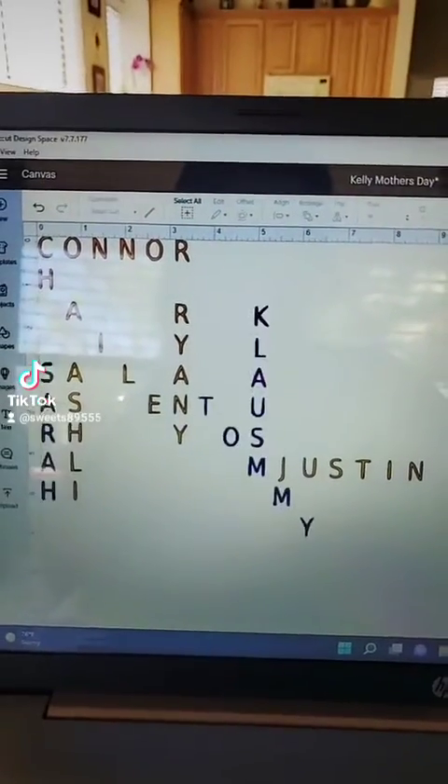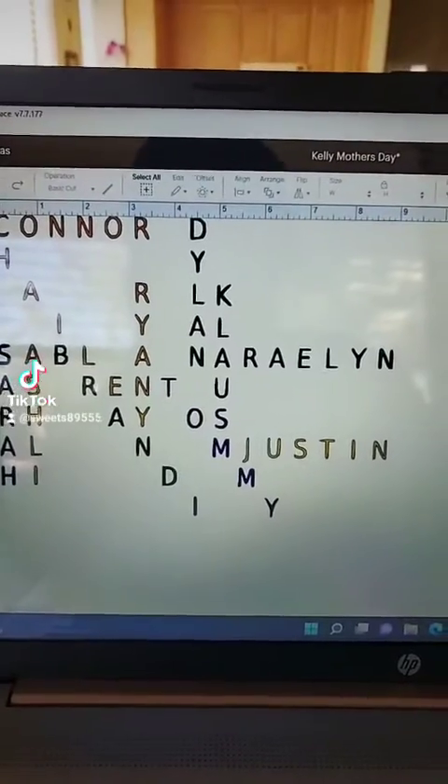And then we're going to add in Brandy, Dylan, and Ray Lynn.